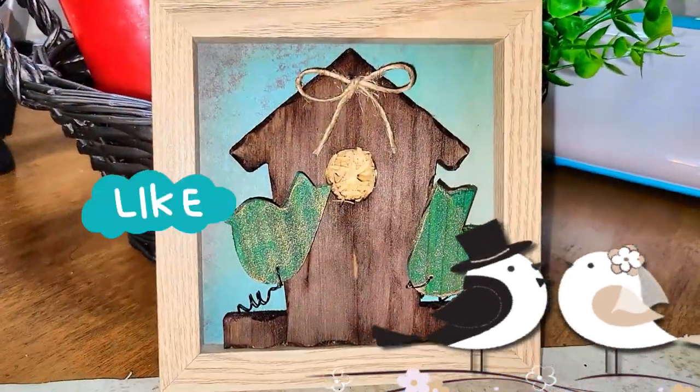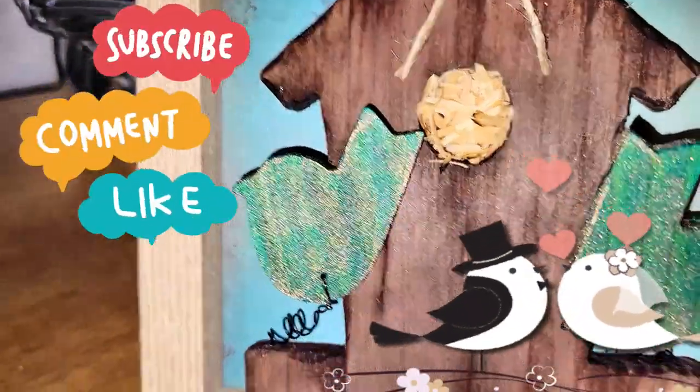Then I just placed the little birdies in there and that makes this project complete.